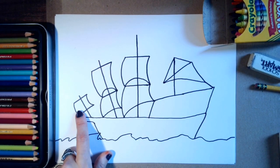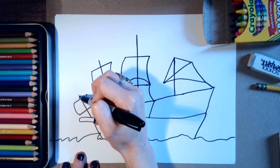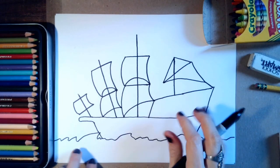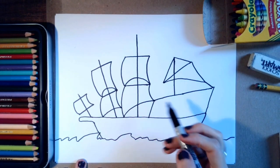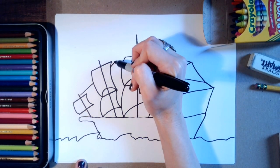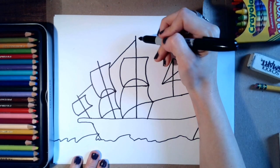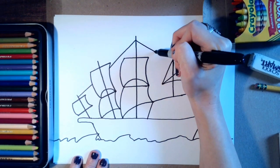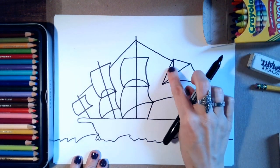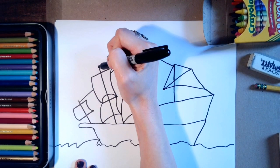Now I'm going to connect some of these because there are lots of ropes and poles on ships holding everything together. I'm going to draw a line from there to there, then connect from there to there, and then — pretend there's a rope holding this sail down so it doesn't blow away in the wind.